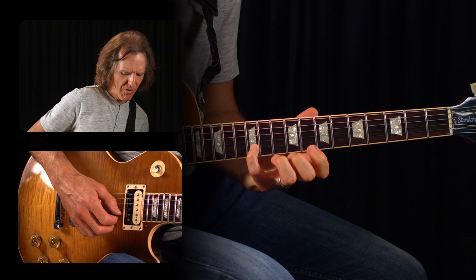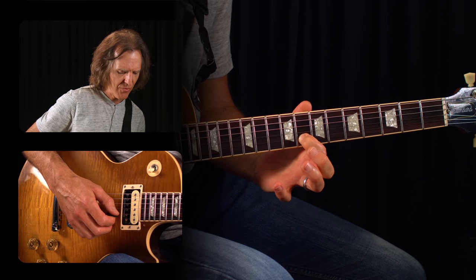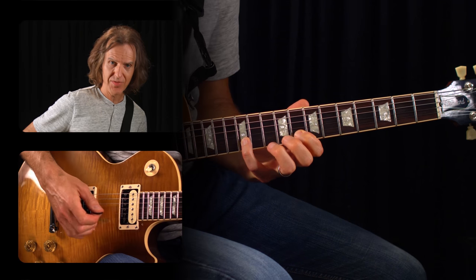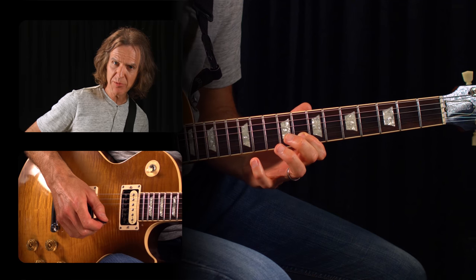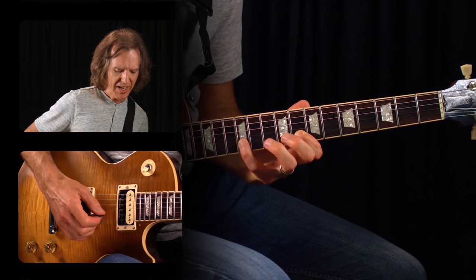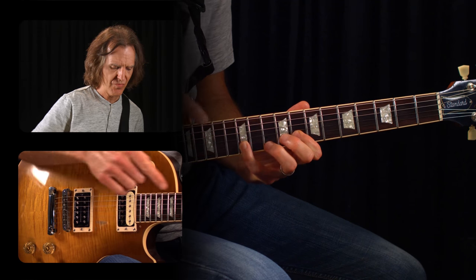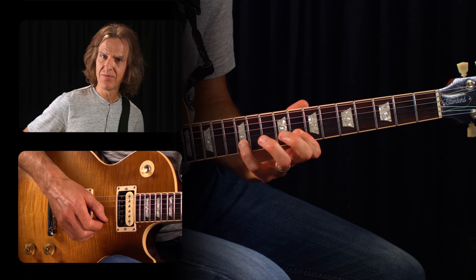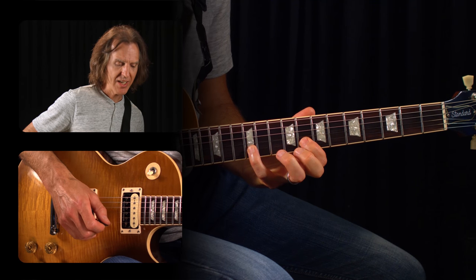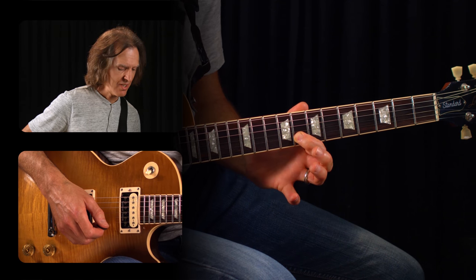This week's lesson is on pull-offs and hammer-ons. I'm going to start you on the second string — everything we do will be on the second string for this first part. Let's start with the pinky on the twelfth fret and the index finger on the eighth fret of the second string. A pull-off is where you strike a higher note with the pick, and then the second note is lower on the same string but not plucked with the pick. The pull-off finger — in this case the pinky — makes a tugging motion downwards towards the floor and gets the eighth fret ringing.